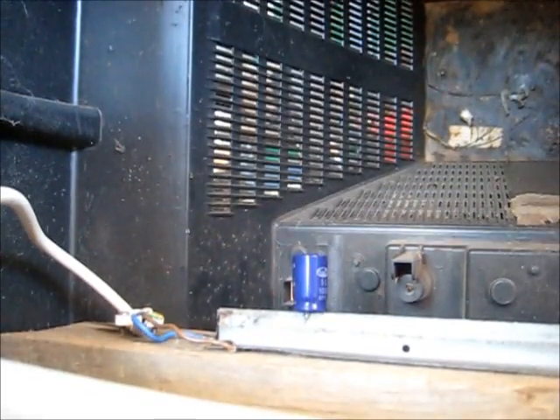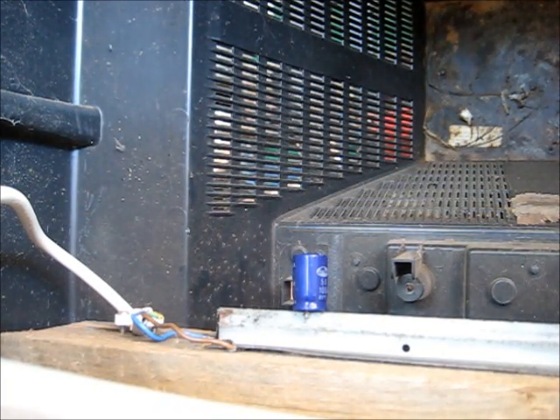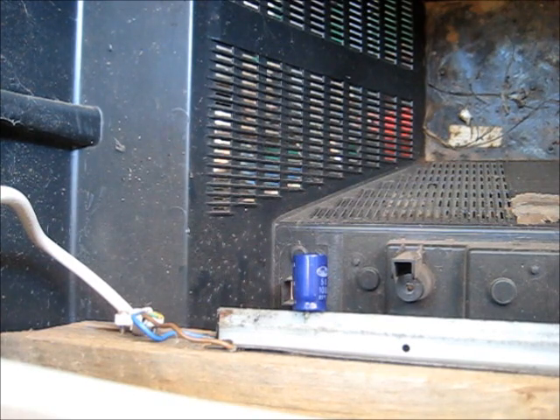50 volts, 1000 microfarads. Three, two, one.